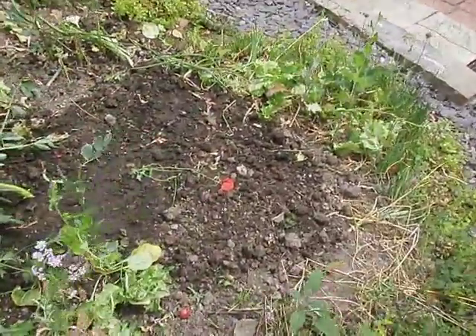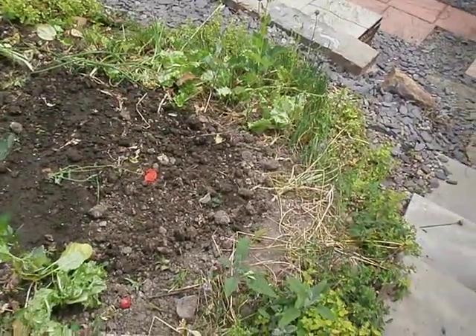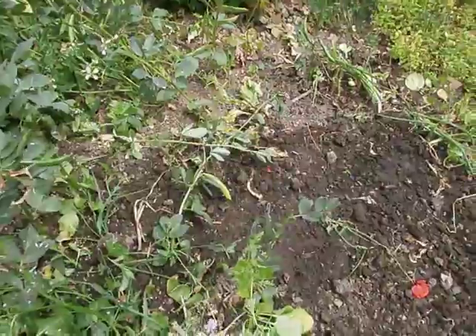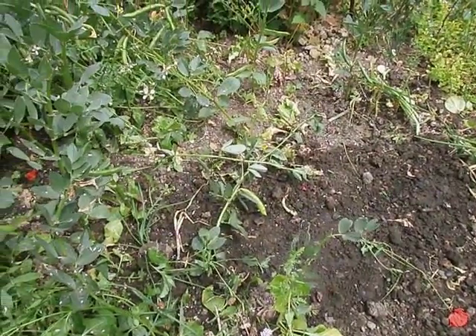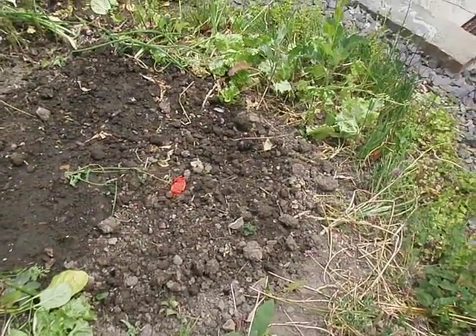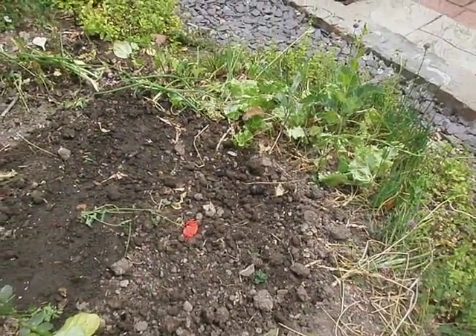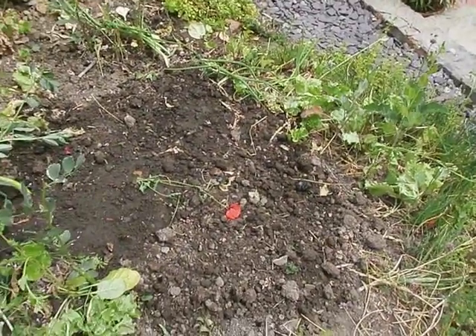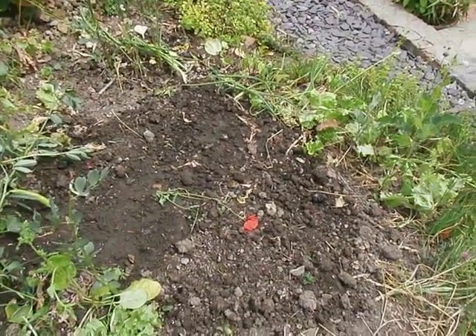I've got potatoes growing down here. Just earthed them up a little bit today, partly because I just had a mound of soil there I didn't realise — just poured it over them. It's only about a centimetre of earthing up, so it won't help them that much, but it will certainly help with breaking up the soil once I dig up the potatoes anyway.